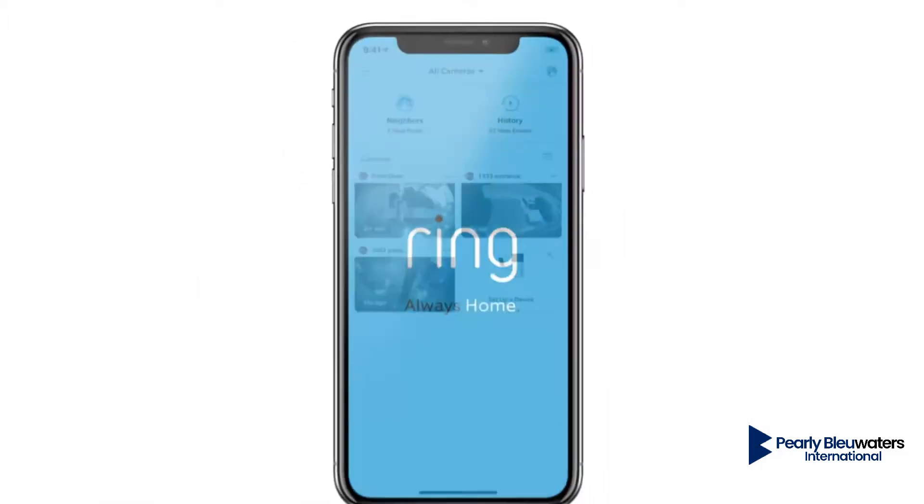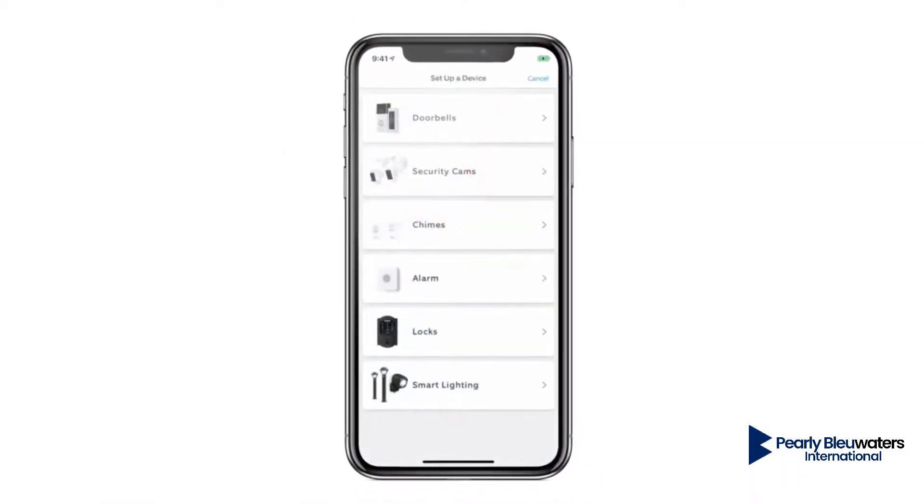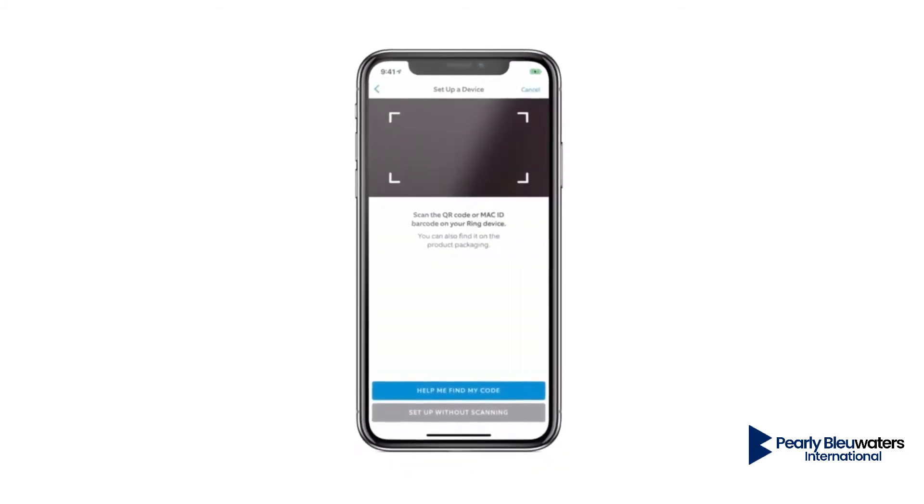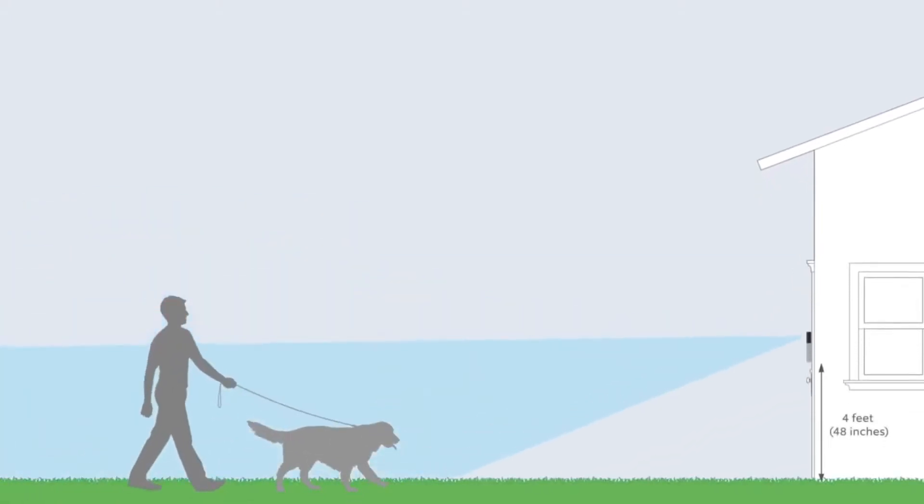Okay, let's set up your new doorbell. Open the Ring app and start the setup process, then just follow the instructions in the app. The best install height for Video Doorbell is four feet off the ground. This gives you the best motion detection coverage for most doorways.